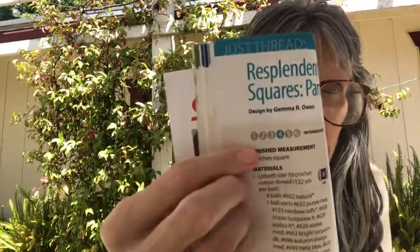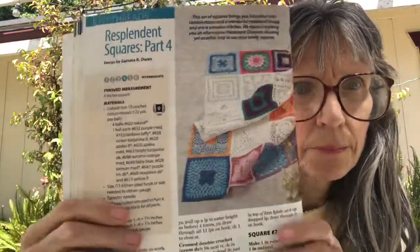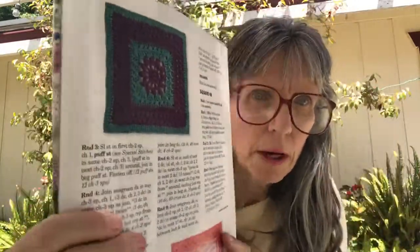The next one is Resplendent Squares Part 4. This is a recurring feature — every time the magazine comes out there are a couple of squares you can add on to the ongoing project. This is intermediate, so some skill is required. Here are the two squares for this month.